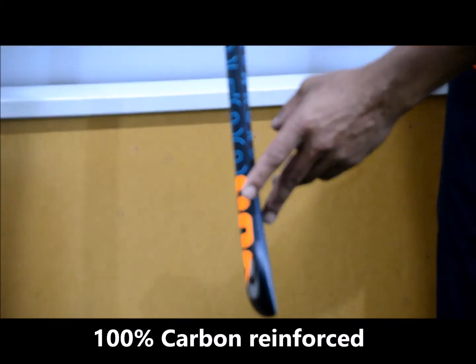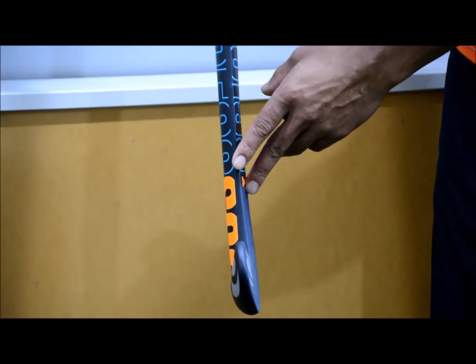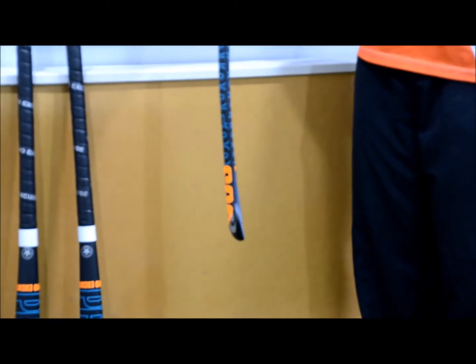It's a nice wide back end there as well, so it's really good for your reverse hitting. And you're also going to be able to hit from different positions of your body, front and back.